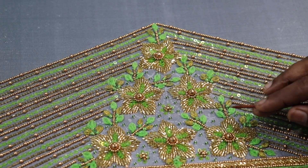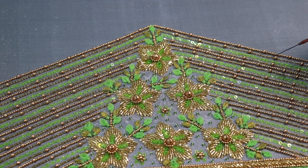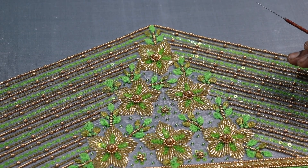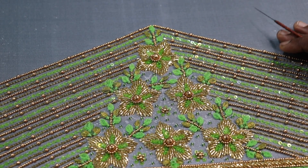Here is the flower pattern of the leaf. If you want to cut a flower, you can cut a flower and a leaf pattern. That's a very small portion. And thank you all for watching. Bye.